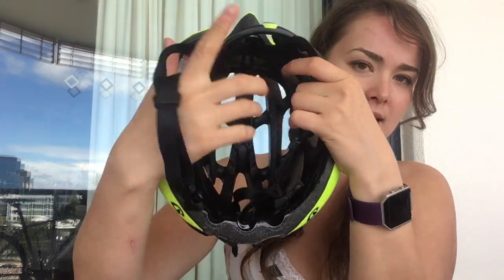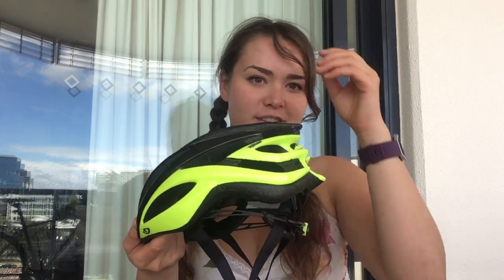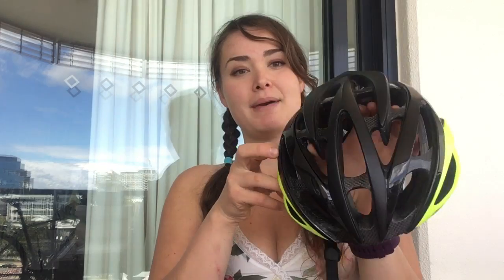This is a size medium. There are heaps and heaps of vents in it — an insane amount. There's a little adjustable dial at the back, and you have straps that you can adjust as well. This is what it looks like inside. I got it in fluorescent yellow and black. I really wanted a fluorescent yellow helmet just because I think you can be more visible on the road. There's a serious amount of vents — it's very compact and keeps you very cool; it doesn't make you sweat as much.